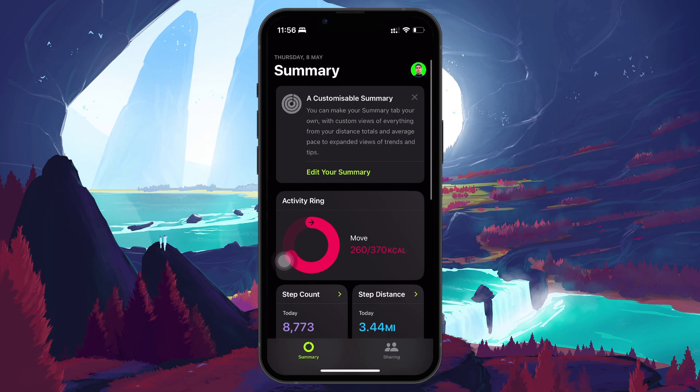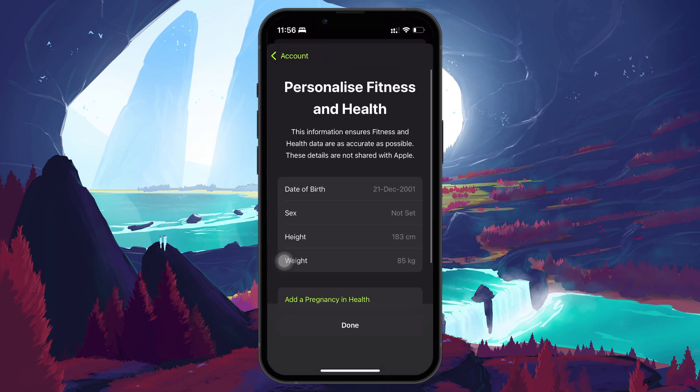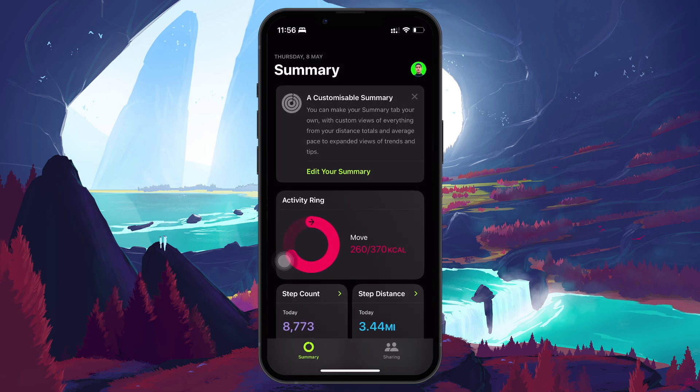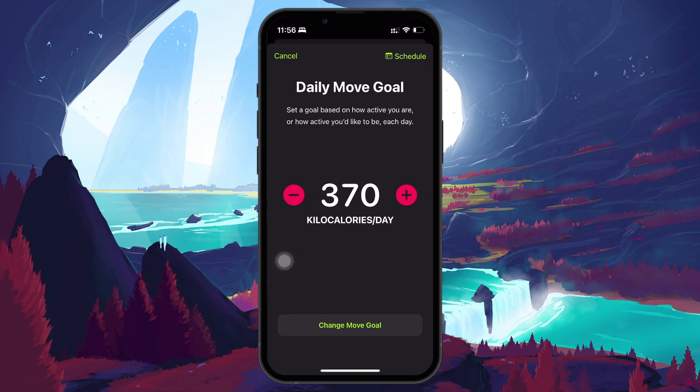To view or edit your information later, tap your profile icon in the top right of the fitness app. From here, you can update your health details, change your move goal, or switch between units of measurement, like kilometers to miles or kilograms to pounds, depending on your preferences.